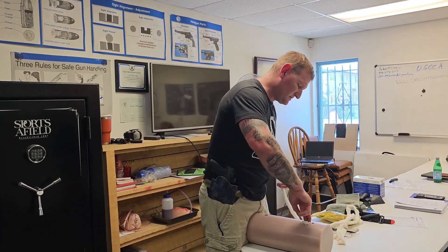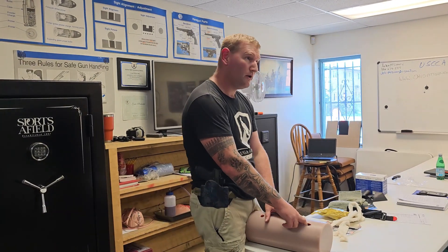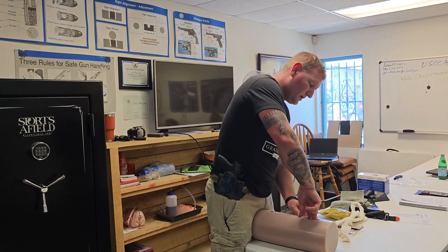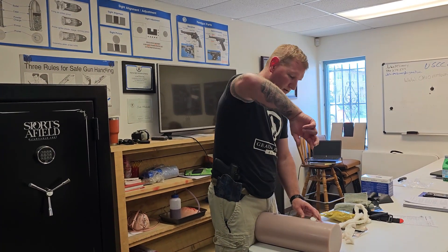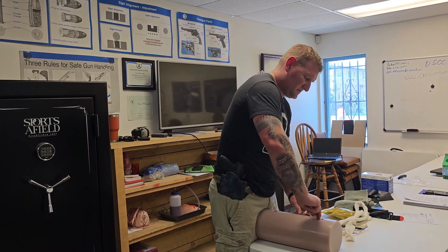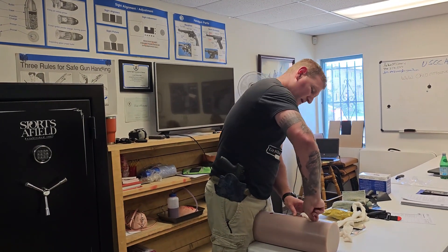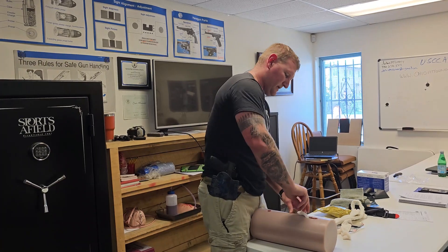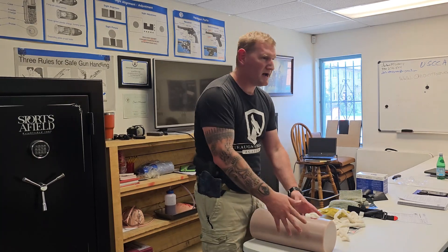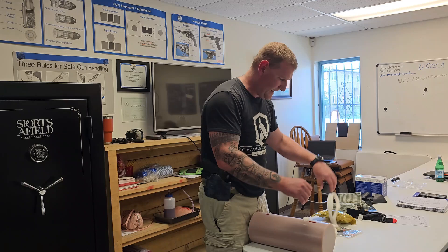People are like 'okay I'm packing this wound' but they're up here — this is doing absolutely nothing. What we want to do, as I said, is north, south, east, and west. I want to drive this down as far as I can. Going back to realism — person second — we're going to shove this in and it's gonna hurt. I'm going in deep, all four different directions, trying to feel around in there to feel where that's pulsating. Keep shoving it in, packing as deep as I can.